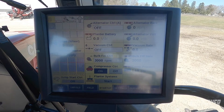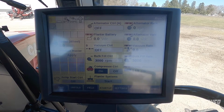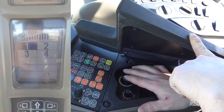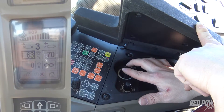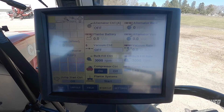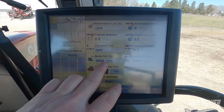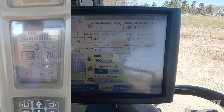We can also adjust through our armrest. There's a control under the armrest that allows us to bring up remote three on our corner A-post. We can then adjust the flow on remote three by using the big dial under the armrest. Spin the dial to select remote three, push down on the big dial, then select our flow. We can start dialing down that flow, and as we dial it down we'll notice that our bulk fill rate will start to drop when we're not getting enough flow to the planter to achieve its desired set rate. Once we see the flow start to drop, we increase it back up and we know we've got enough flow to run the planter.